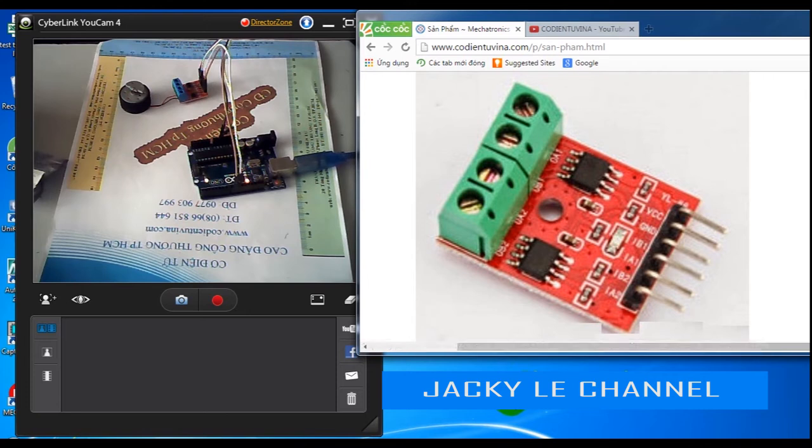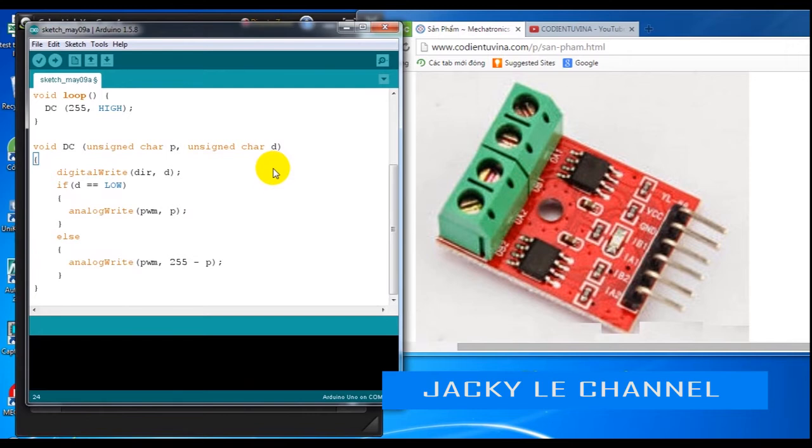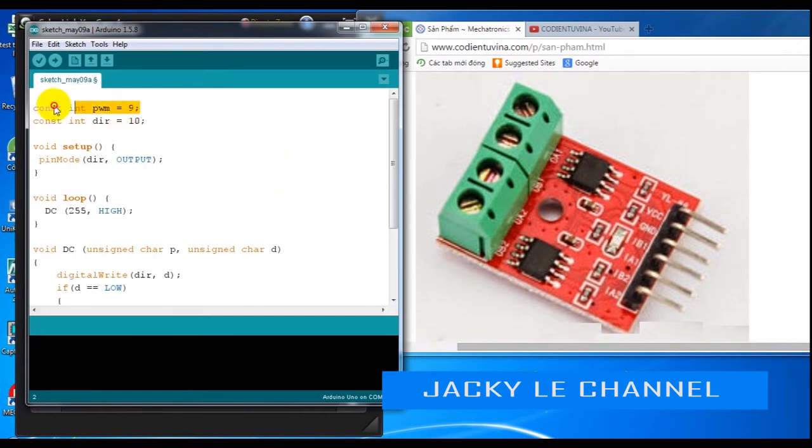In this video, pin 9 and pin 10 are used. Pin 9 is used for PWM speed control and pin 10 is used for direction reversal. This means we need to set pin 10 as an output.